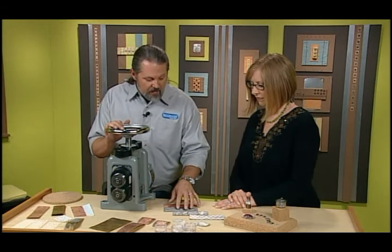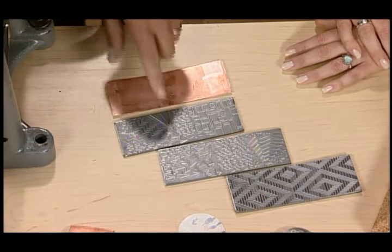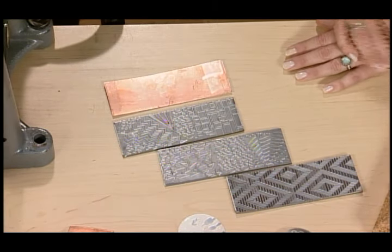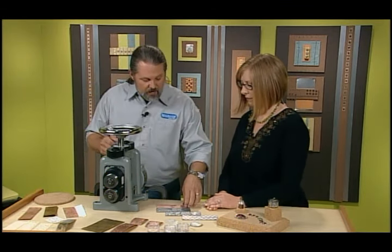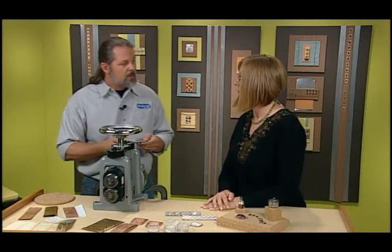I have some steel plates here that have been engraved with a pattern, and I can put one of those patterns on this 18 gauge piece of copper. This steel plate comes already engraved with another machine, so we can use this plate over and over again. The copper gauge is 18, which is about one millimeter.